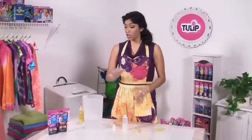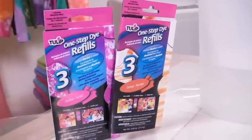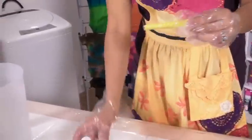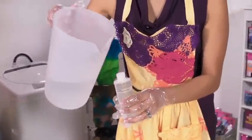So when you're ready to dye some more, you can go ahead and grab one of our Tulip One-Step Dye Refills. They come in a little packet just like this, and all you'll do is take it and roll it up, put it inside your empty bottle, and then you'll go ahead and add your water.